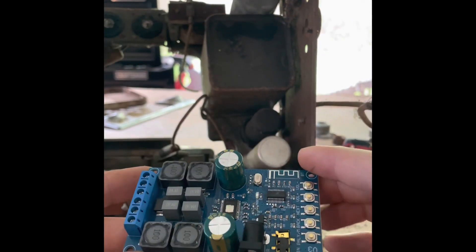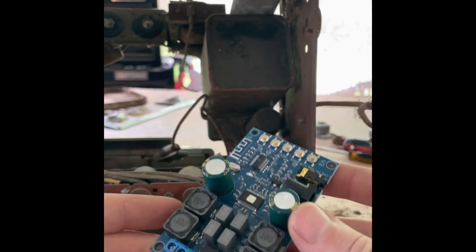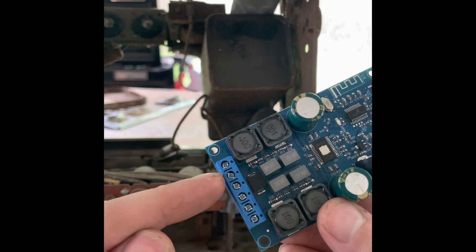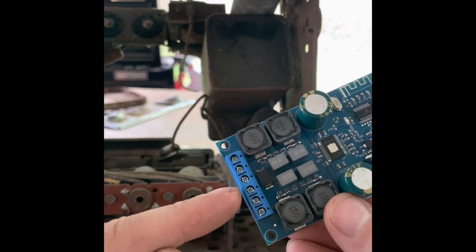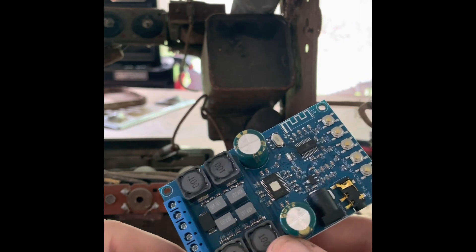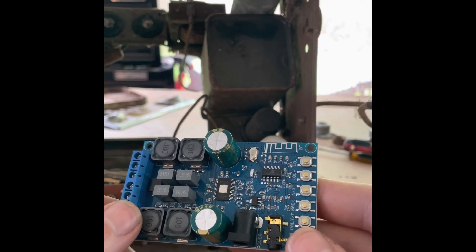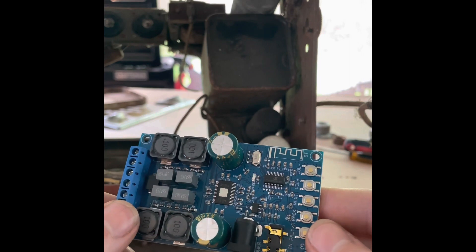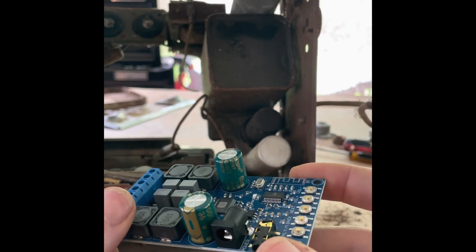This is the board that I bought from Amazon — it's pretty simple. Here is basically everything I used. You have speaker positive and ground, speaker positive and ground, and in the middle is where you connect your power source — positive and ground. I'll try to link the product so you know which one I'm using for this tutorial.